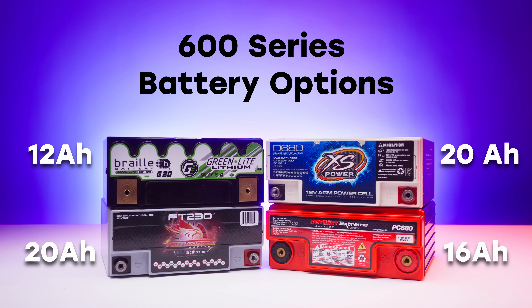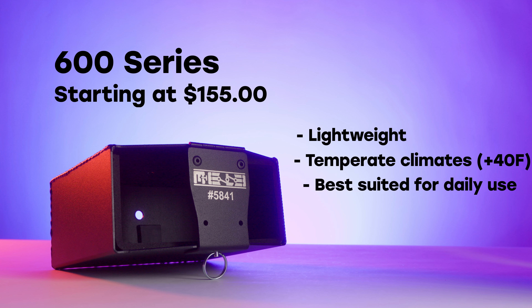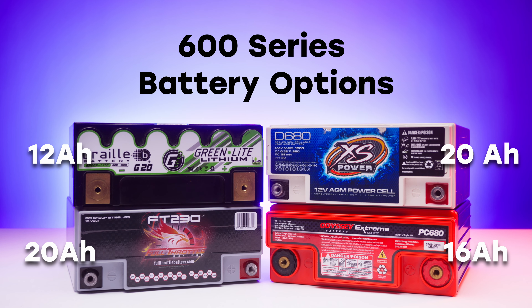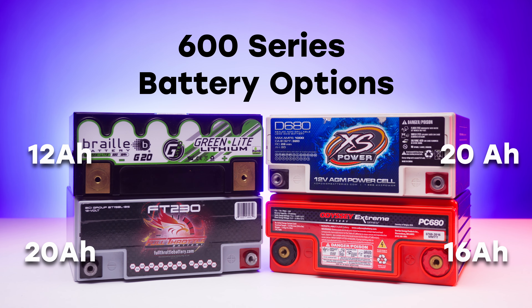So how do the 600 and 900 series compare? Which one do you need for your build? The 600 series is the smallest option we offer. Those three AGM and one lithium battery really do give you some options for your daily use vehicle, but there are some limitations. That low amp hour capacity is really best suited for those living in temperate climates and that have very light mods to the car — intake, tune, exhaust — entirely fine, because the 600 series is great for daily use.